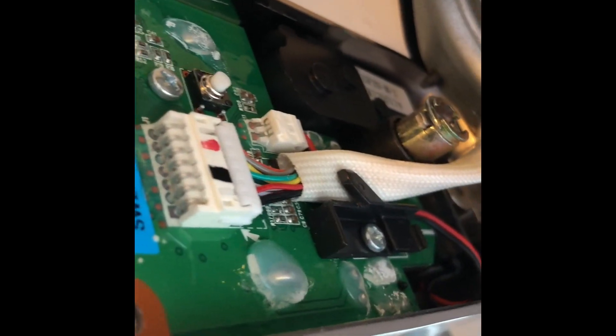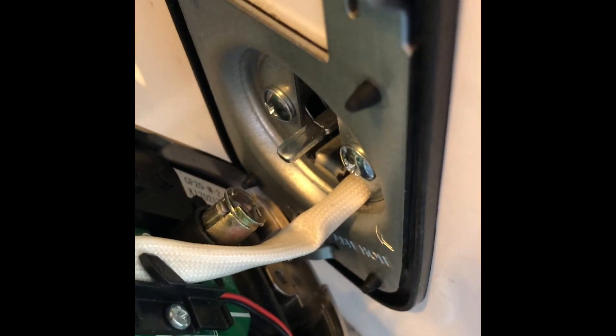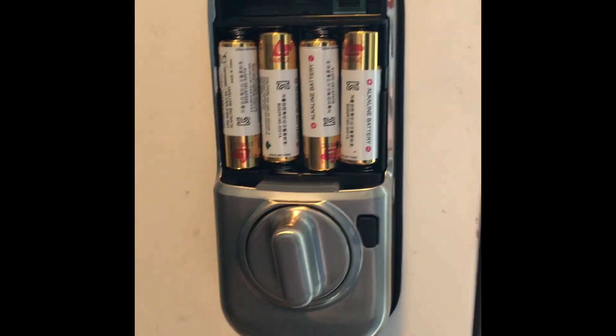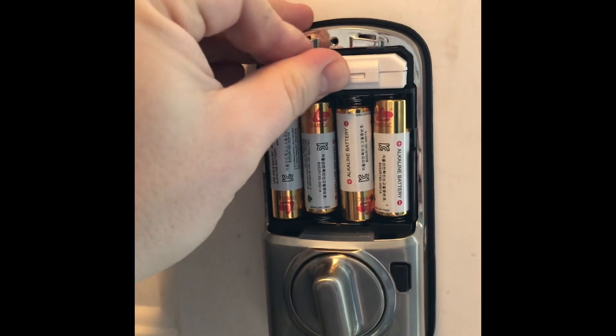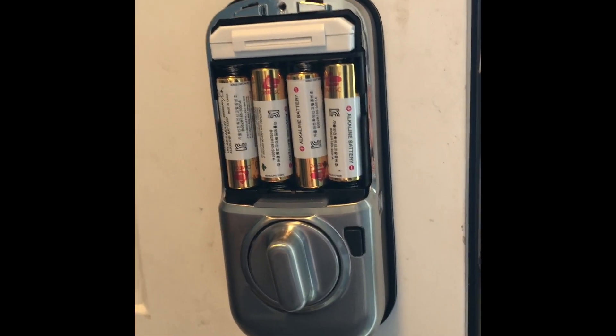Inside the lock you can see there's just a small cable and you'll want to connect this before you close the lock up. That connects the electronic components of the lock, which as you can see here are battery powered. And once you've got those plugged in it's just a simple connection of the August module, which will allow the lock to communicate with your smartphone.